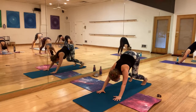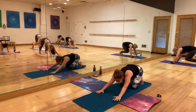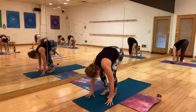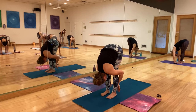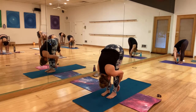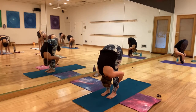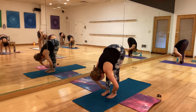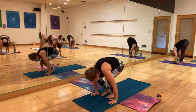Bend your knees plenty, look forward, and hop to meet your hands. Bring it into a forward fold as far as you can. Don't lock your knees, but try to straighten your legs. Bring your hands to the mat and jump back to downward dog.